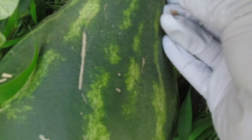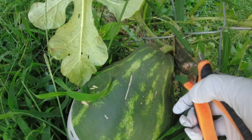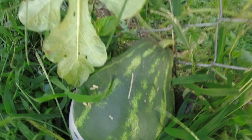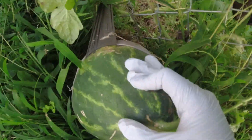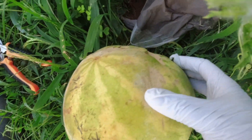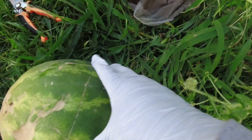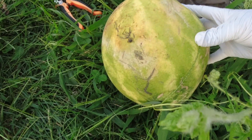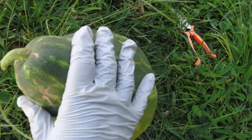I see another watermelon right here — I think this one is ready as well because this tendril has dried up, so I'm going to harvest this one too. Let's go ahead and cut this. How exciting is this? Oh my gosh, look at this thing! This is way beyond ready — it has the brown spot on the bottom. Oh yeah, this is red deep inside!